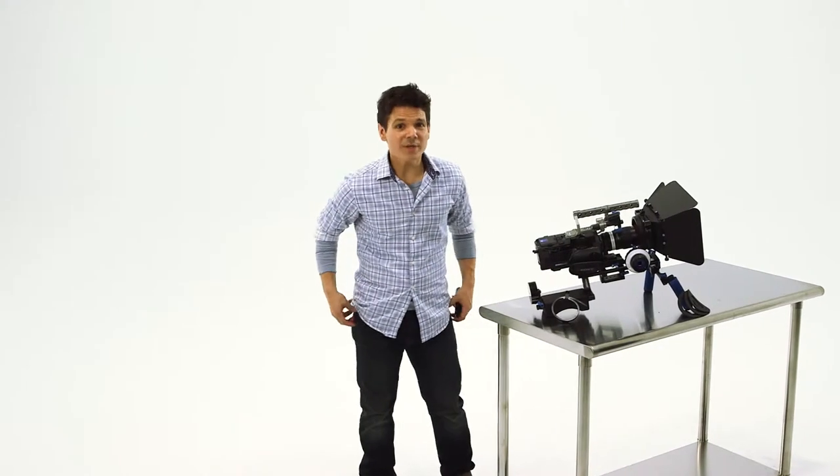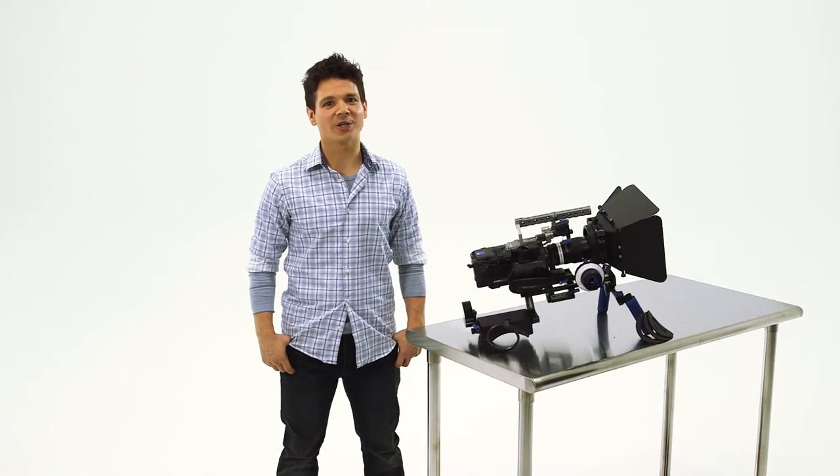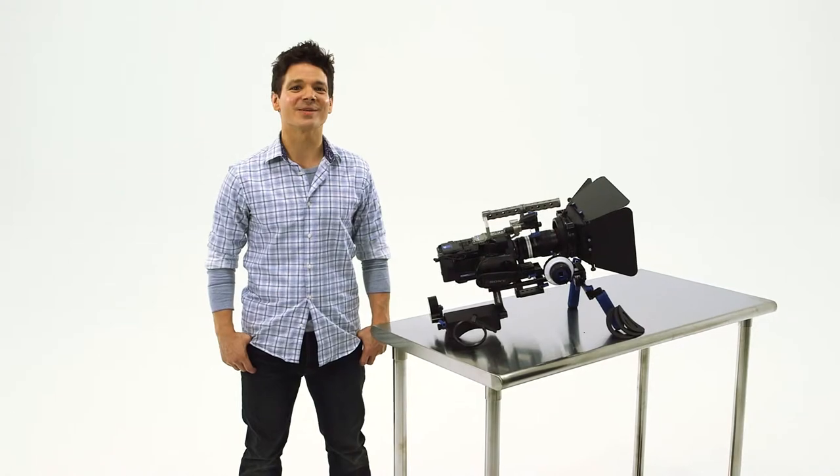As camera technology changes, you need an easy and affordable way to keep your kit up-to-date as well as use it to its fullest ability. That's the philosophy behind the new Flashpoint all-inclusive DSLR and DV Cinema Bundle.